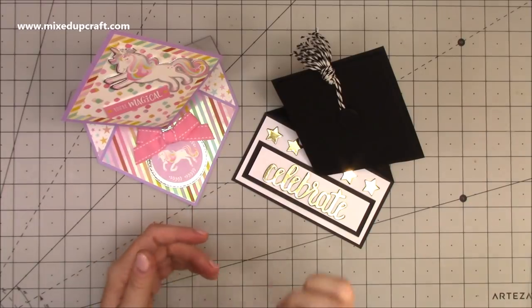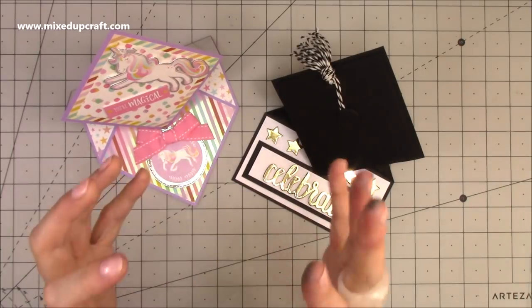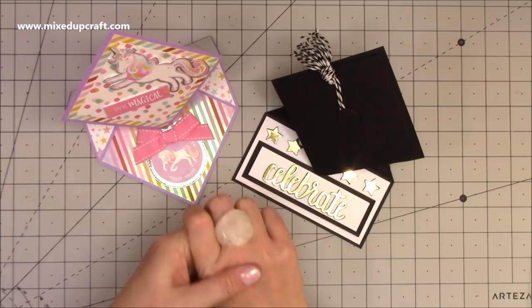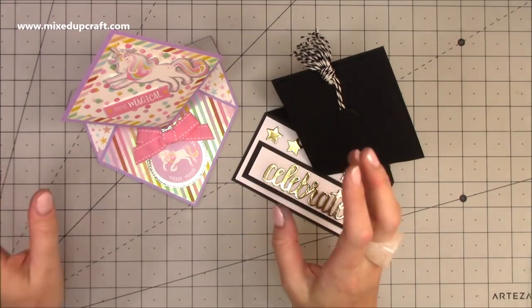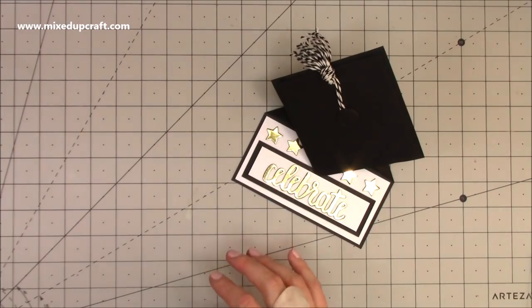So you've got three options. Plus, two years ago I did the graduation explosion box which was in the shape of a cap, and that's been really popular. I've never done anything for graduation last year, but there are lots of graduations going on and it's the season now, so I thought I would do one.